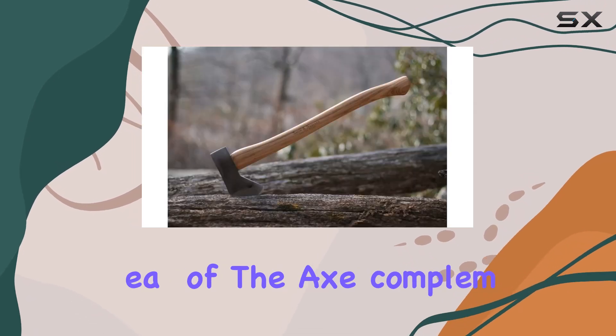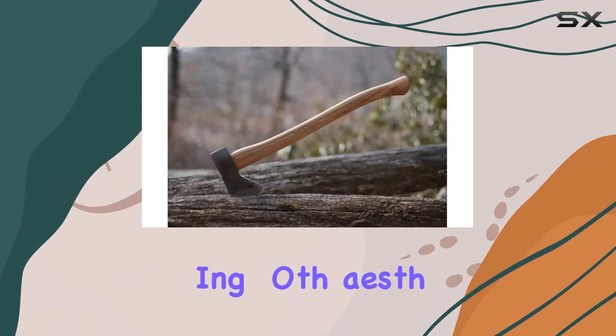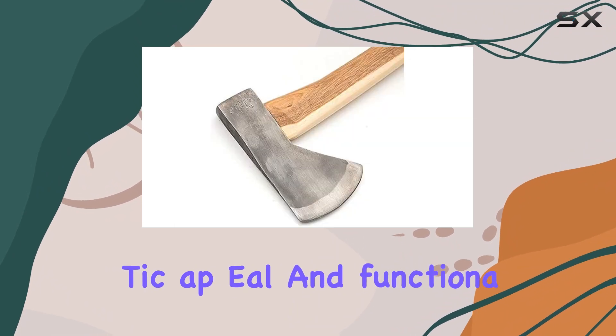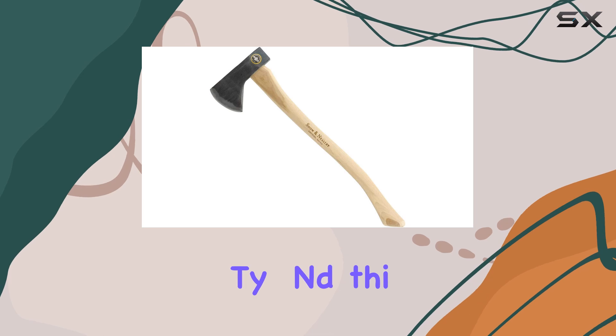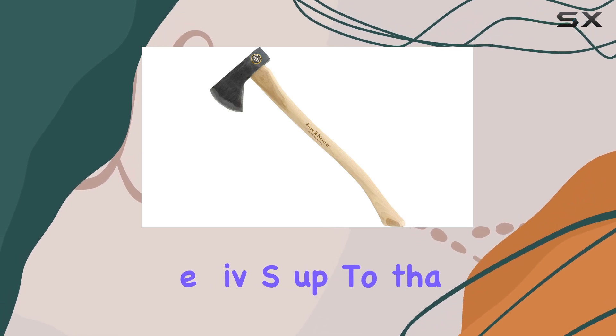The bronze head of the axe complements the traditional design, offering both aesthetic appeal and functionality. Snow and Neely has a long-standing reputation for quality, and this Hudson Bay axe lives up to that legacy.